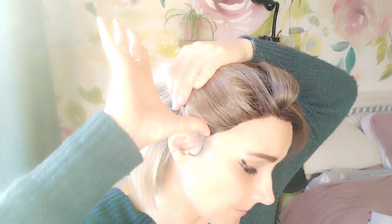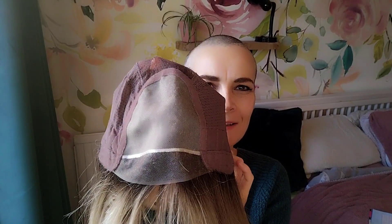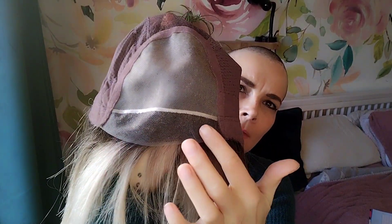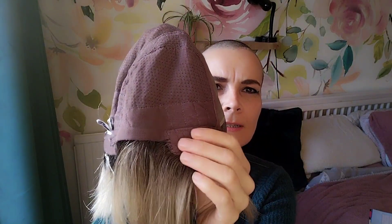Fit-wise, the ear tabs come to here on me, and on the sides it covers really well. So let's look at the cap construction. We have a mono-top, a lace front, a mainly hand-tied cap, and at the back we have closed wefts, an extended velvet nape with velcro adjusters, and velcro ear tabs with metal combs.